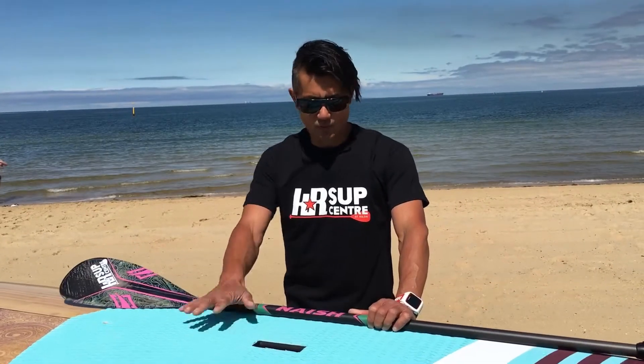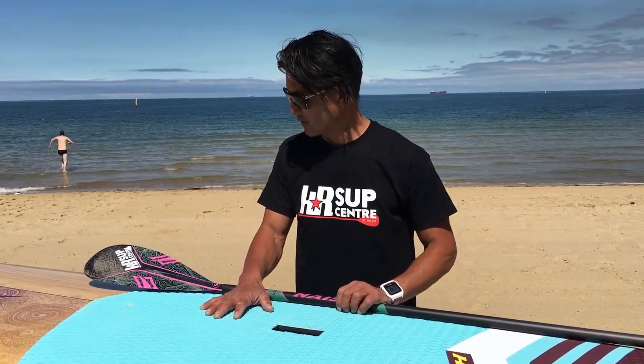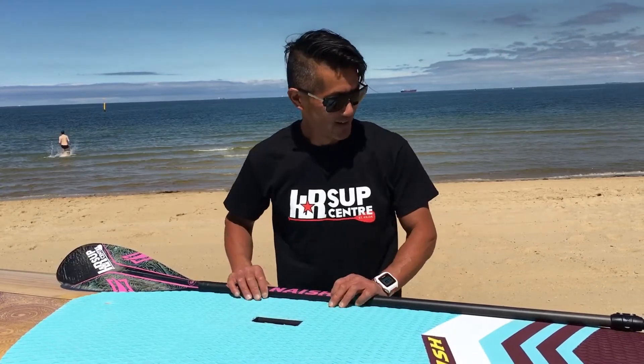Today we're going to review the new 2018 Nash Olana GTW. What a stunning board — they've done a fantastic job this year.